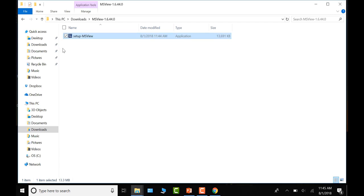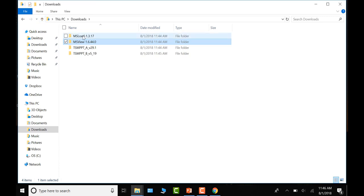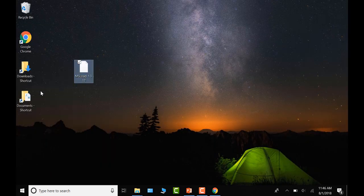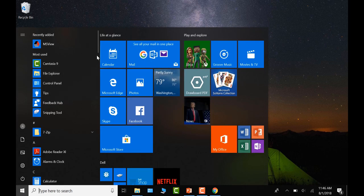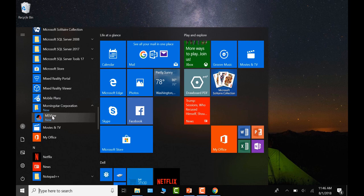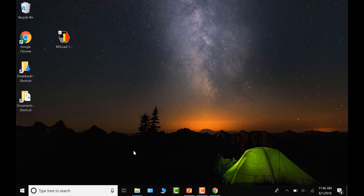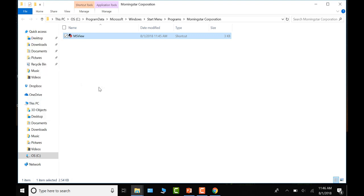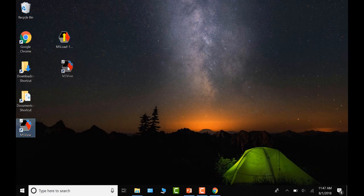MS View is now installed. For MS Load, there is actually no install required. The README file with instructions is included — you can copy and paste the MS Load file to your desktop for easy access. To put MS View on your desktop as well, navigate to the Morningstar folder, find MS View, right-click, select More, open the file location, then right-click the file and select Send to Desktop.